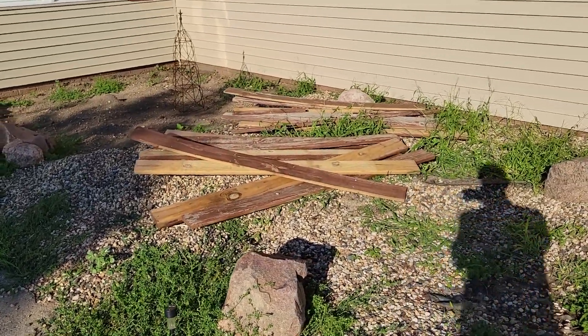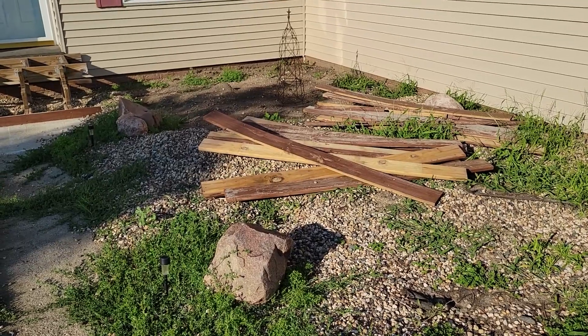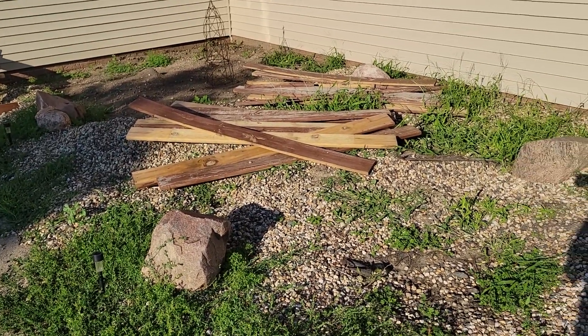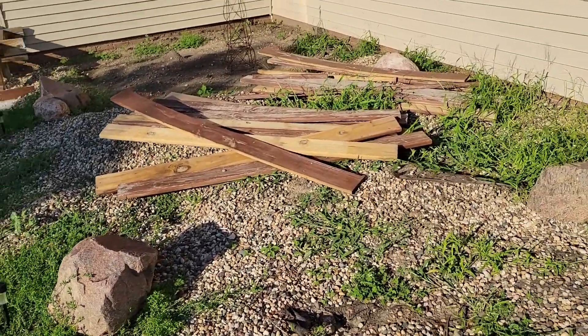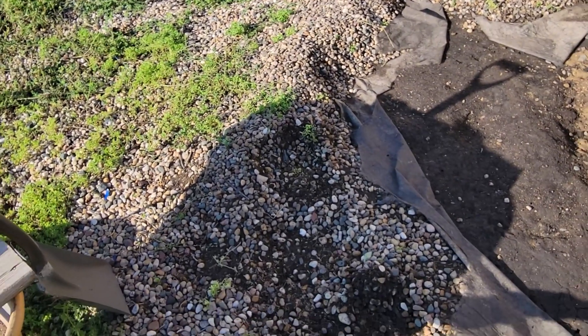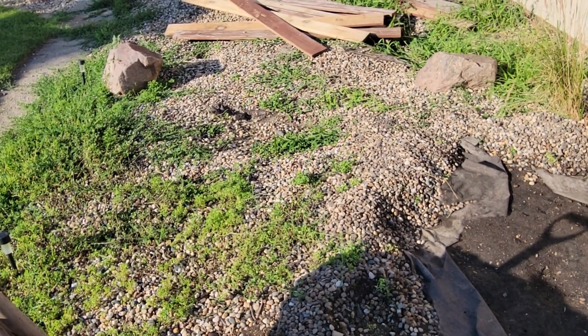We're tearing up this portion of the landscaping. Weeds are just getting completely out of control and we're going for a different look here. The rocks are unbelievably full of dirt — I can't believe how much dirt is in these rocks actually.